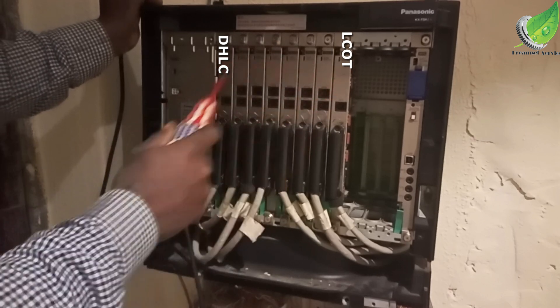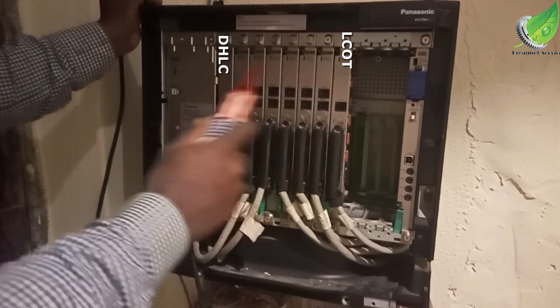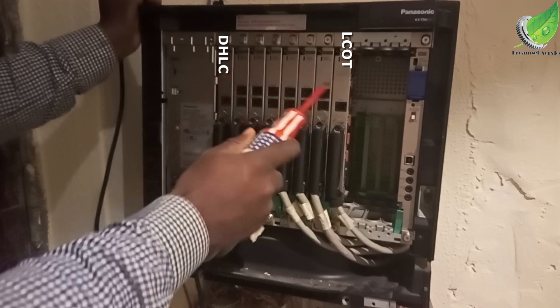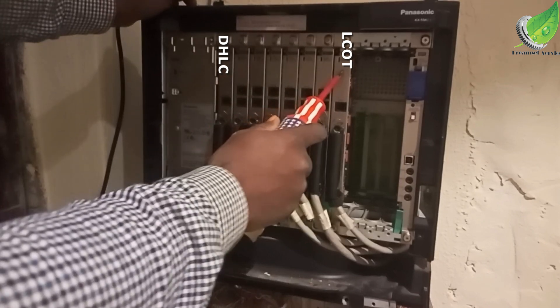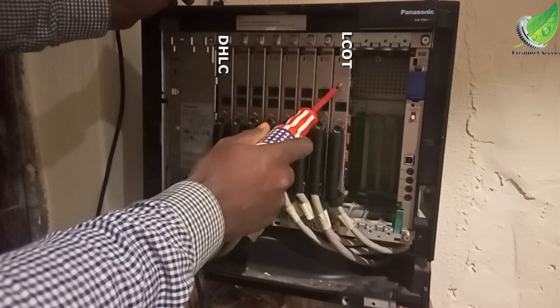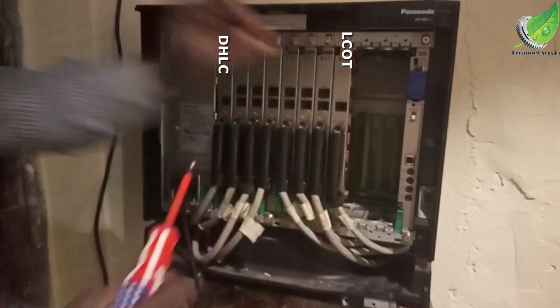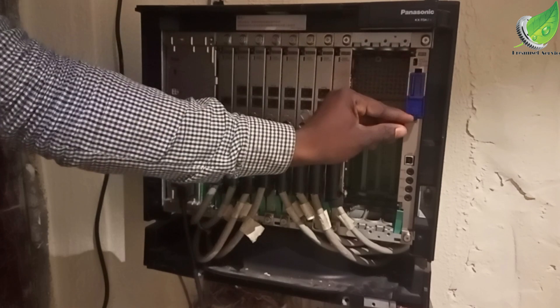Finally, we have the DHLC card. These two cards — the DHLC card and the LCOT card — are very important for any PABX. They control your GSM terminal if you have one connected, and your console phone. Now let's go back to the main issue.